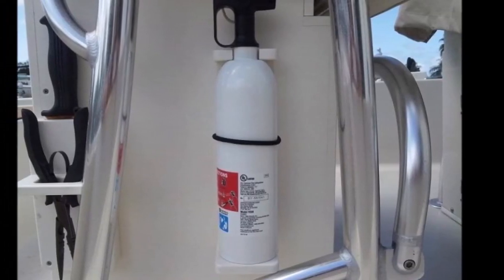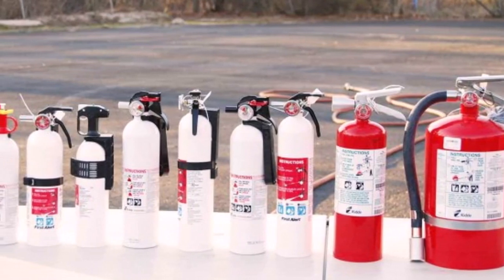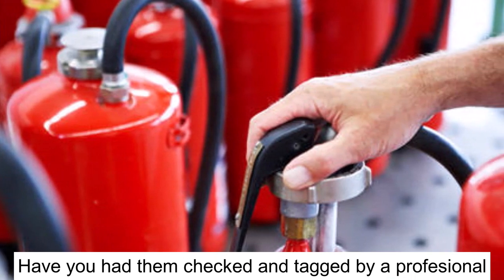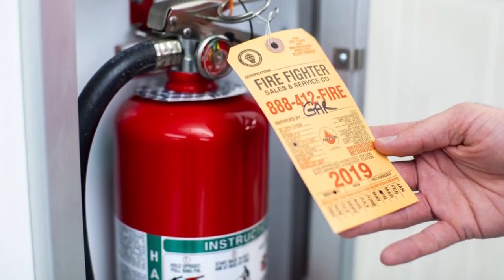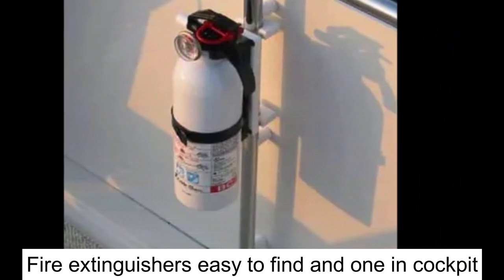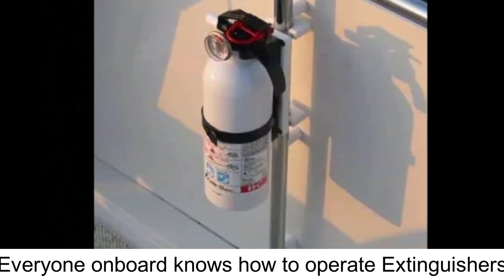Now we're going to talk about fire extinguishers. Do you have all the required quantities and types of fire extinguishers? This varies from one area to another, so check with your local laws to find out how many and of what type. Have you had them checked within the past year? Are serviceable units tagged by a licensed facility? Are units accessible — meaning can you grab them quickly if there's a fire? Is at least one in the helm or cockpit? And make sure that your crew and family know how to operate them.